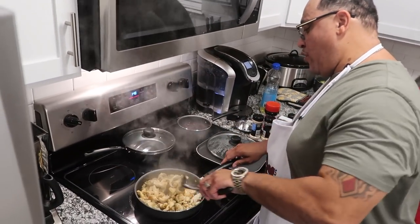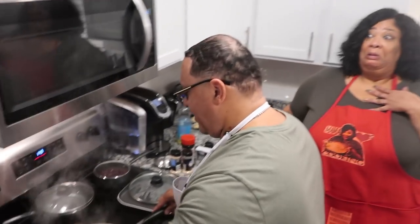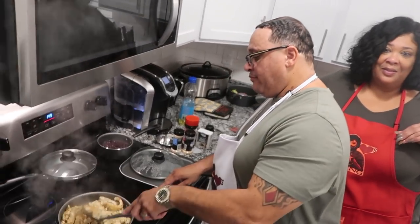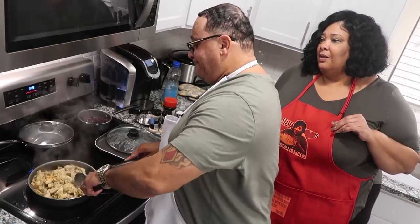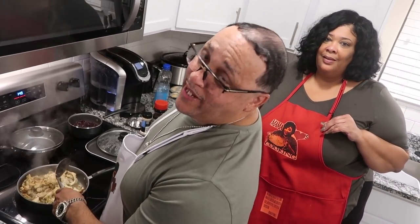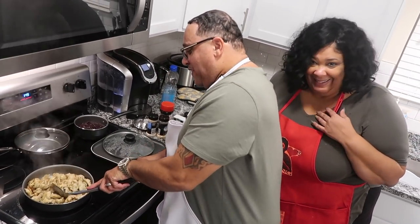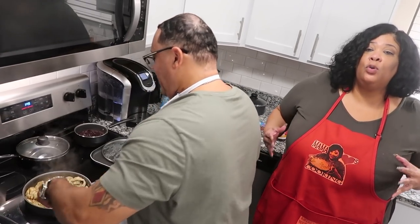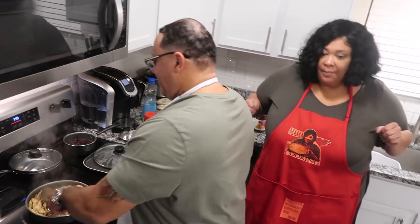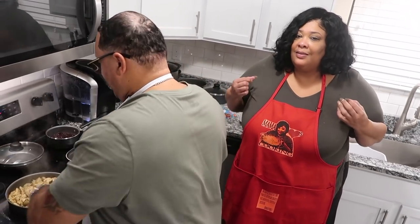My brother goes to Meijer and Kroger. He gets name brand. Expensive lasagna! We've got to do a cook-off one day — name brand food versus store brand food and see how it tastes. People actually do that challenge. I want to do a cook-off on a pot of spaghetti but my sister has the spaghetti on lock.